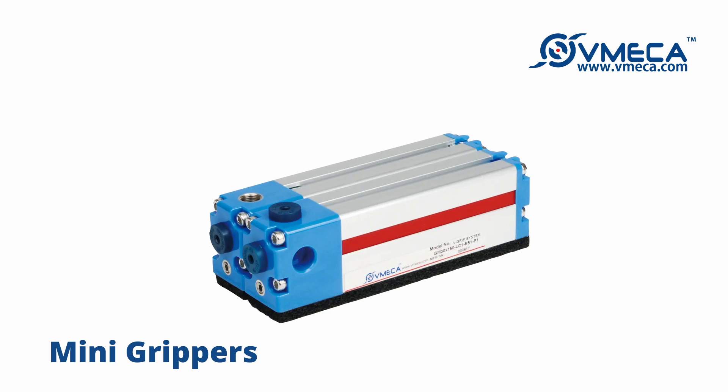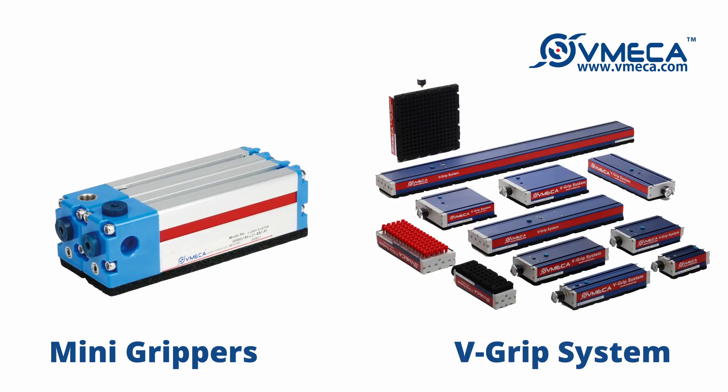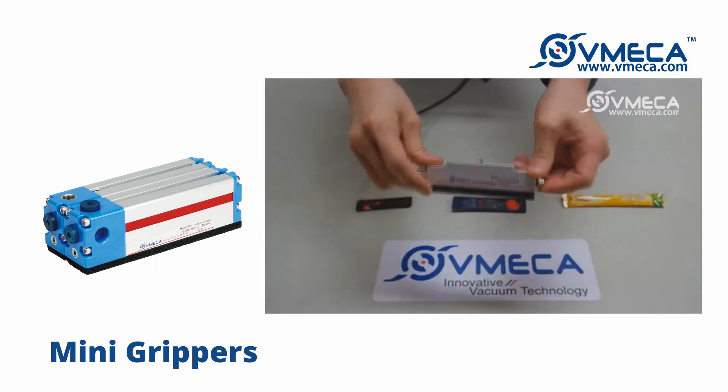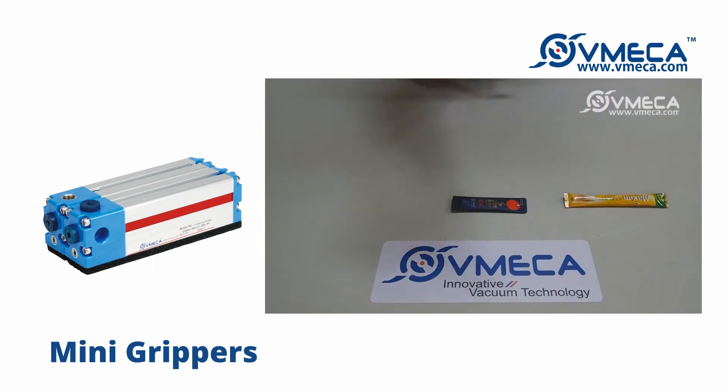Looking at the inside, the mini gripper houses Vimeca cartridges to provide a secure and stable performance despite fluctuating compressed air. Similar to our larger V-grip system, the mini gripper can be used to pick up various objects. Our smaller mini grippers are perfect for transporting narrow PCB boards or small packaged goods like coffee sticks.